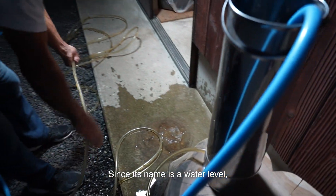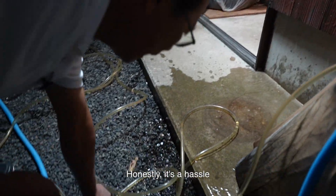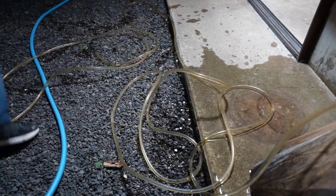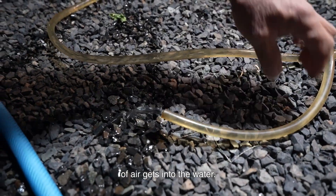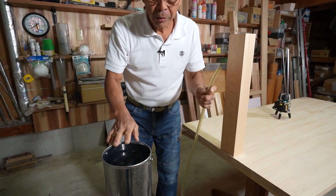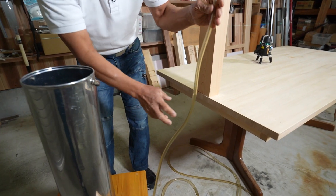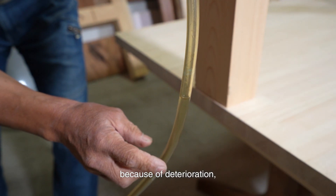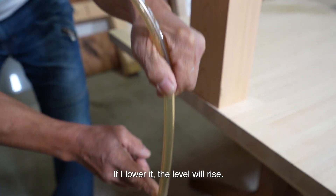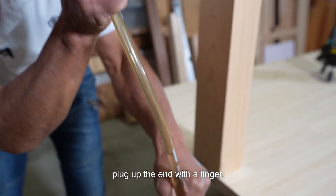Since its name is the water level, water is necessary. Honestly, it's a hassle to prepare this device. It won't be accurate even if a small amount of air gets into the water. It takes a lot of preparation to use this water level. It may be difficult to see because of deterioration, but here's the water line. If I raise it, the level will drop. If I lower it, the level will rise. If you want to stop it moving, plug the end with your finger.